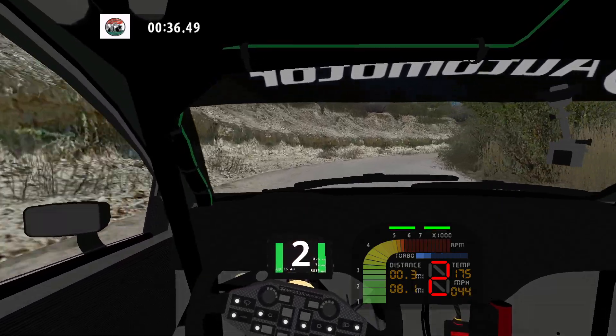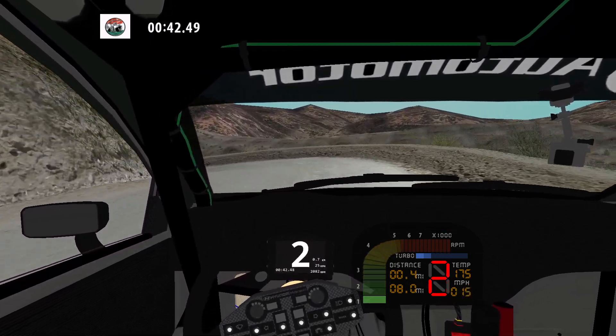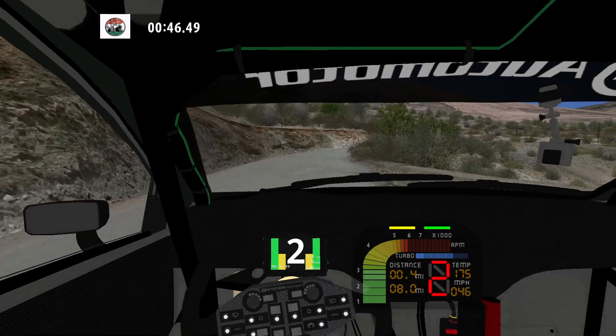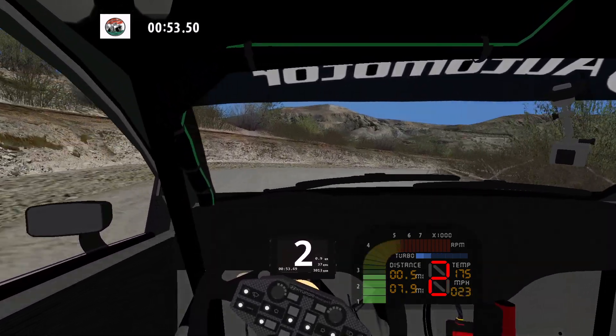And K right, and hairpin left, and medium right into fast left, and 90 right, and medium left. 30.